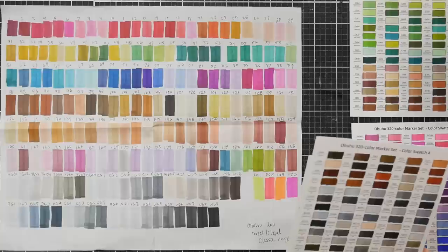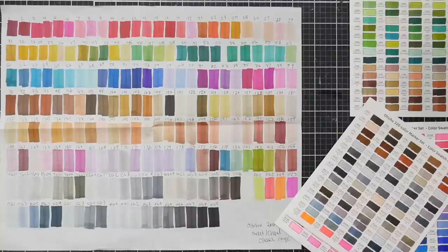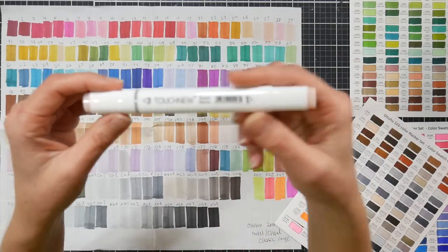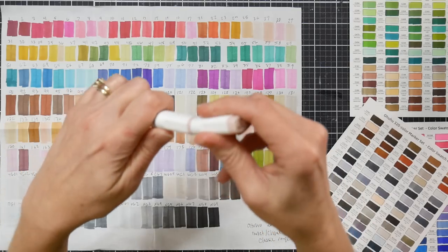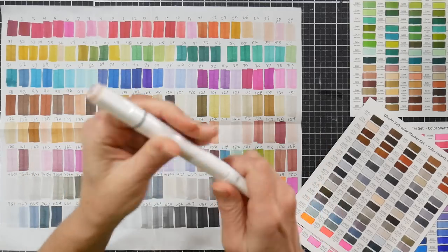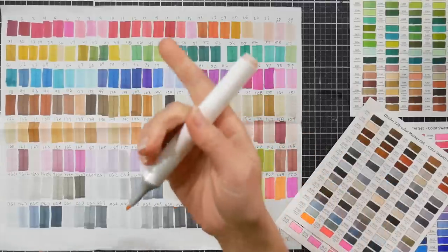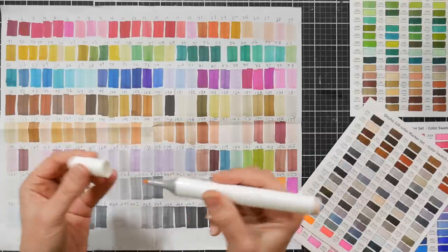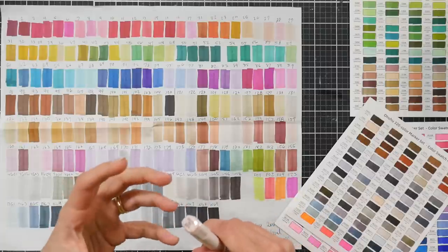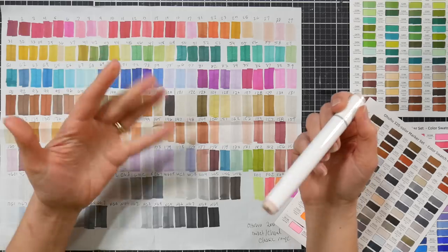If you've liked the Ohuhu classic markers through the years you're gonna like these — it's the same marker they've been putting out since their first iteration, probably around 2016. Those first Ohuhu markers actually said 'Touch New' on them and you can still see those all over Amazon. They had the same numbering system as the classic Ohuhu markers because they were on the Shin Han marker system. The body was kind of squoval — squarish oval, like the Copics — but their caps were a little more squared.